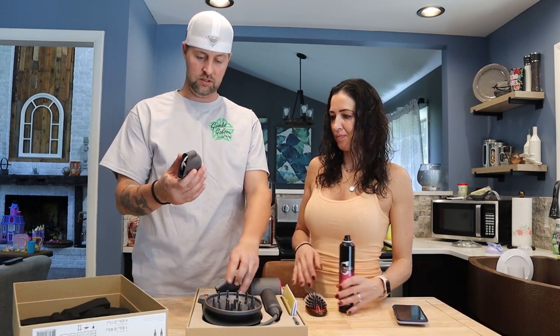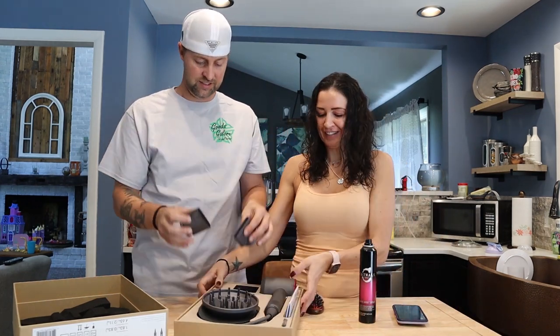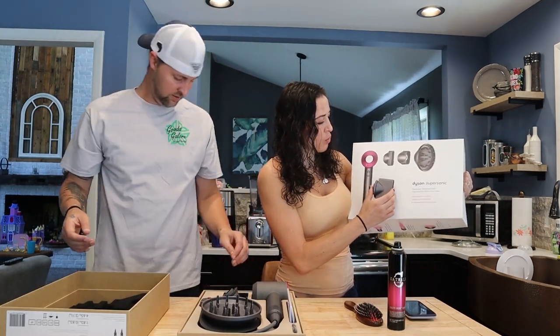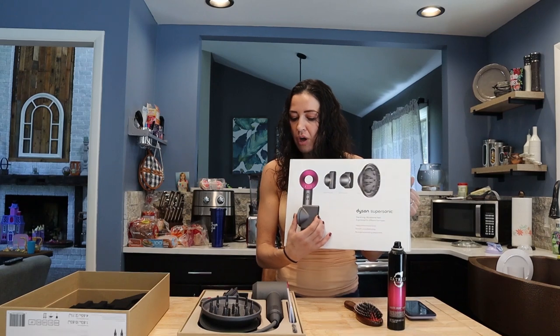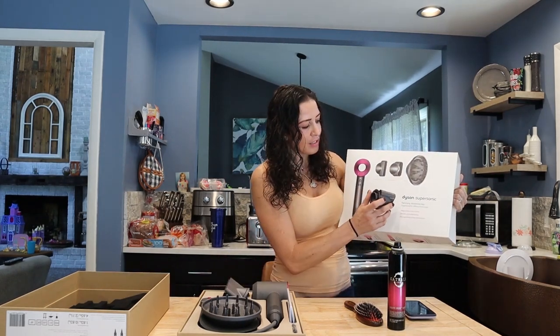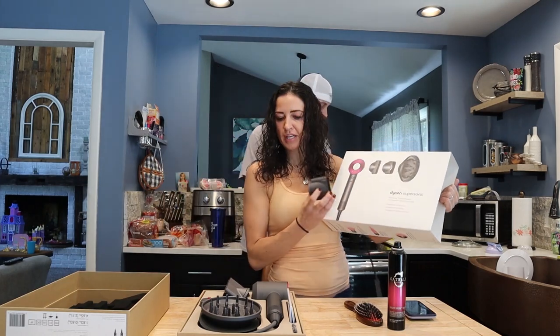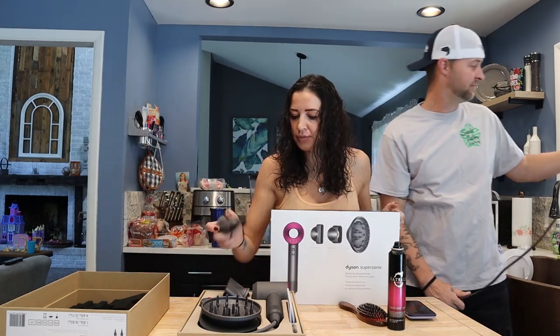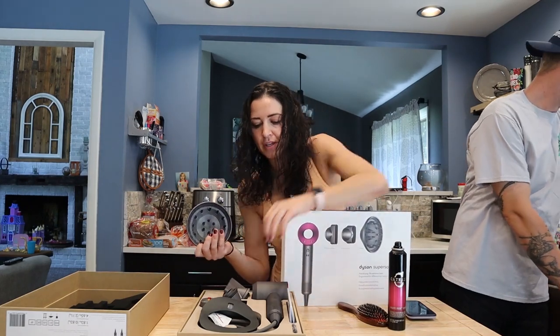So we have two attachments here. This one is going to be the styling concentrator, which I absolutely know nothing about — it concentrates your styling. And this one is the smoothing nozzle; I'm assuming you're going to want to use this when you blow dry curls to straight. There's also a diffuser, which I've never used — I'm not even sure what this thing does.